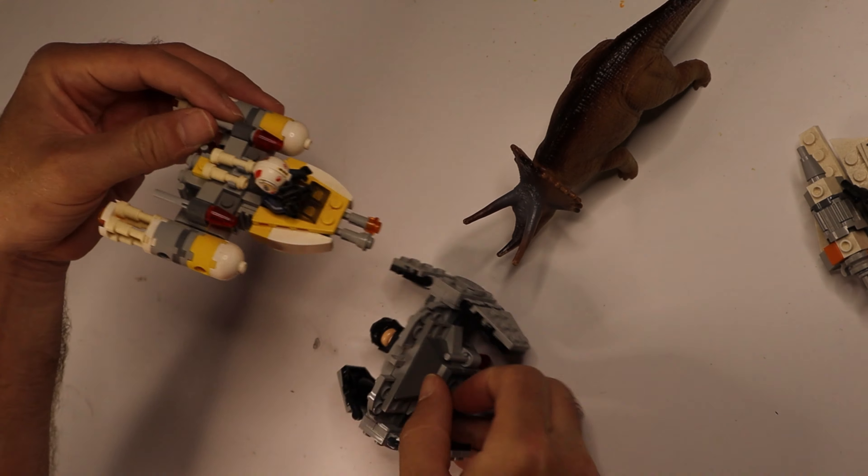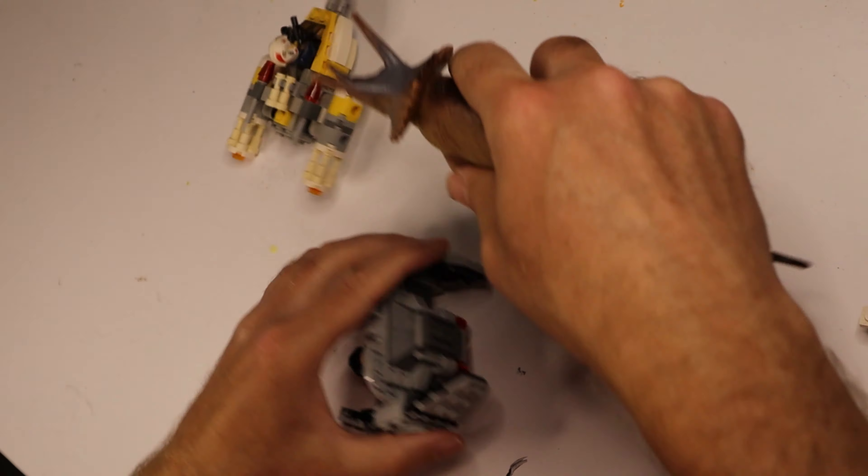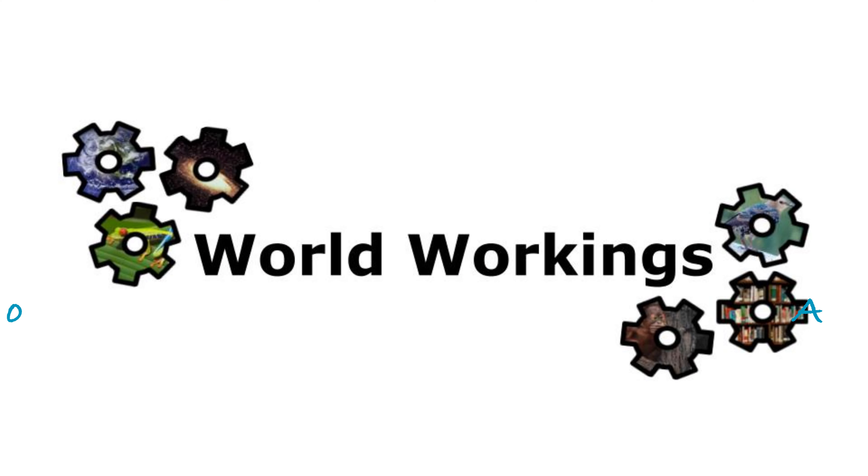One of the real problems with having dinosaurs for friends is that they play rough with your Lego. It's time for Aaron Does It Wrong, in support of Casey Hudson and WorldWorkings.com.